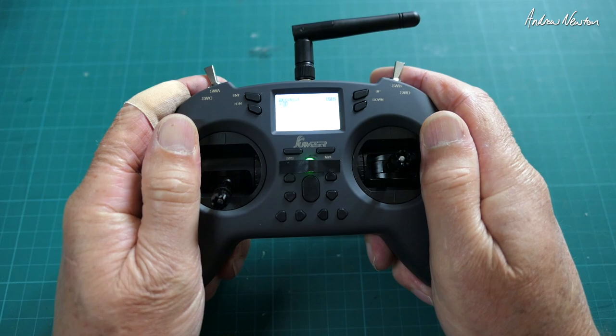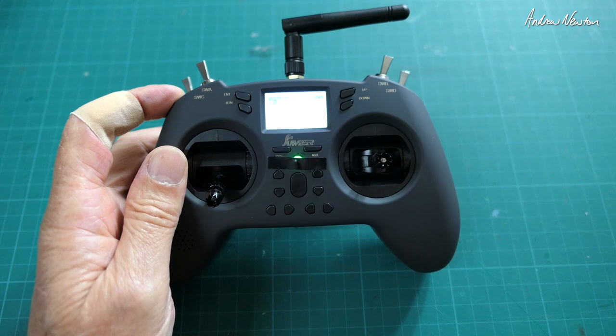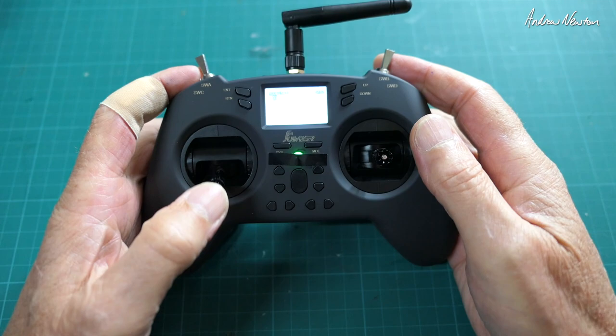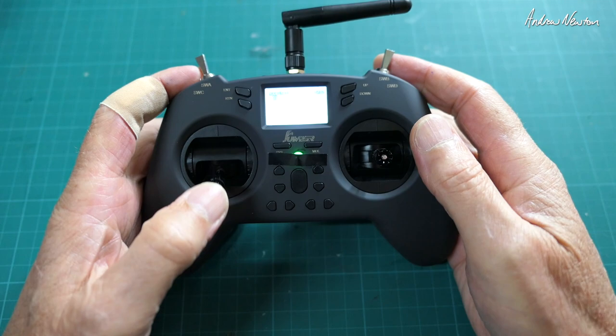So there it is — just a really nice little radio. Lightweight, inexpensive, fully featured, can take modules. All it's missing really are the sliders, and a lanyard as well. I would like some sort of strap if I took it down the beach, just to stop dropping it in the sand. But there you go — the Jumper T-Lite, not a bad little radio. Thanks for watching.